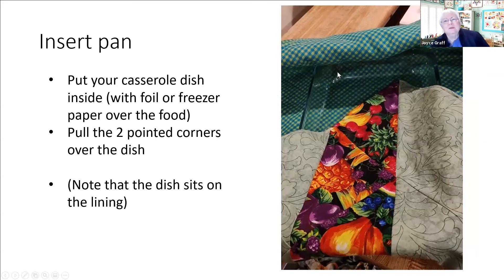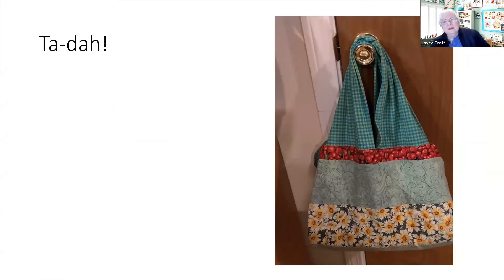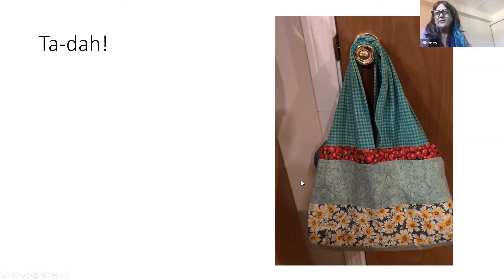I put in a smallish casserole dish but I've since tried it with one that's about three inches bigger and it works fine both ways. You would normally have food in here with some sort of covering. The two pointed corners get folded over the food - remember the dish is sitting on the lining, so if we have Insulbright we want the bright side up toward the lining as you sandwich it. Here it is - I hung it on the doorway to take a picture because I needed a third hand! I had set it diagonally but because we folded it diagonally it comes out as horizontal stripes, which was kind of fun.